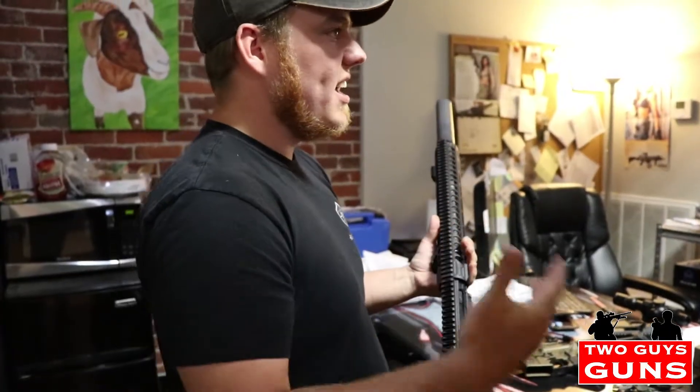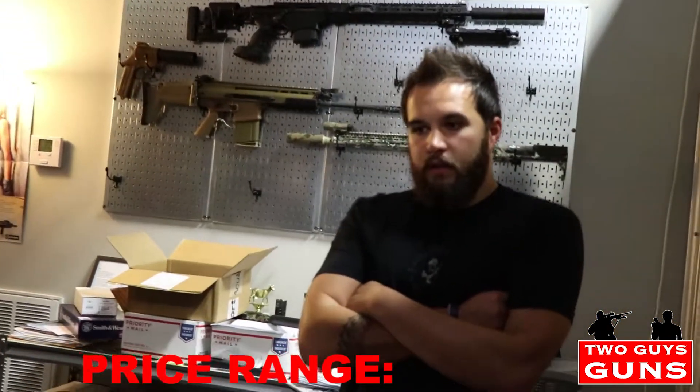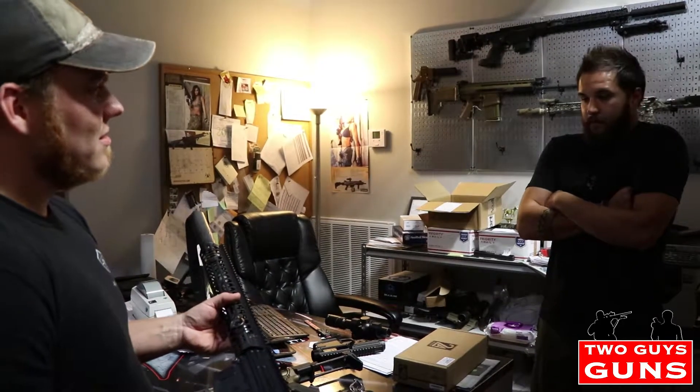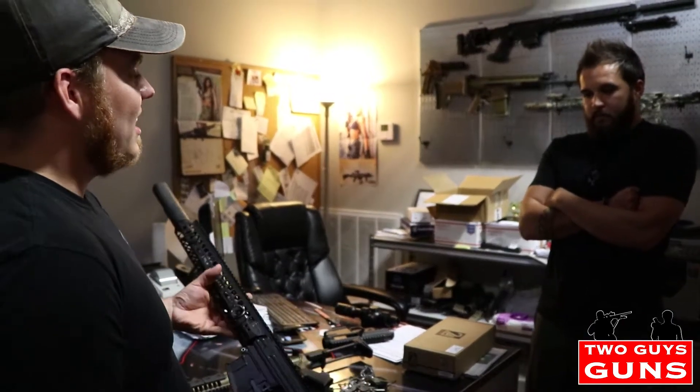What kind of price range do you guys work with? So we like to carry, especially in the AR market, anything from $450 to whatever you want to spend. Some of the custom builds that we've done for people have reached up to $3,500, $4,000. But it's really easy to come in, get a base rifle at $500 and then trick it out and replace everything you like on it and have basically a custom rifle fit to you — within a thousand bucks, optics and everything. So people can come in here and get an AR without breaking the bank. Absolutely.